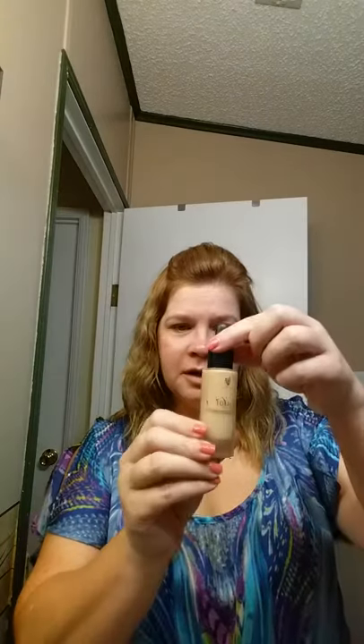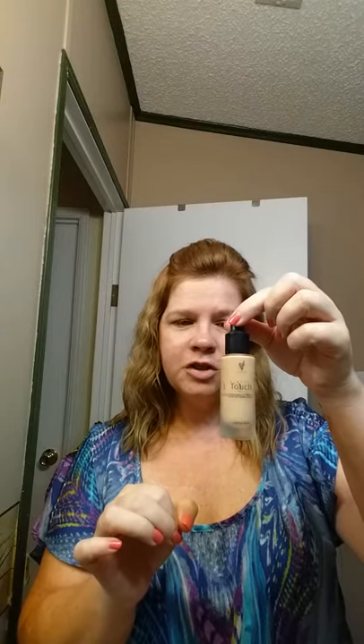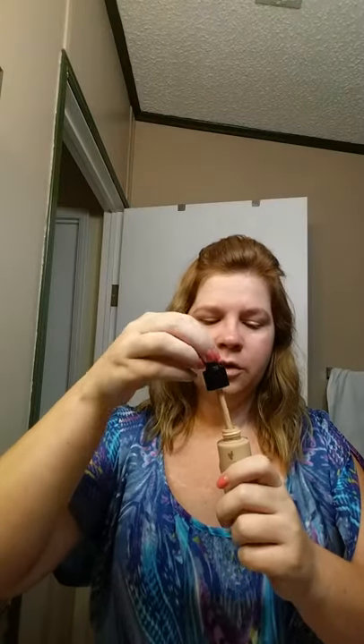I just want to do a quick morning routine with you with our liquid touch mineral foundation. This is medium coverage, it's good for any skin type. Just make sure you always shake it really well, open the dropper and get everything out of there.